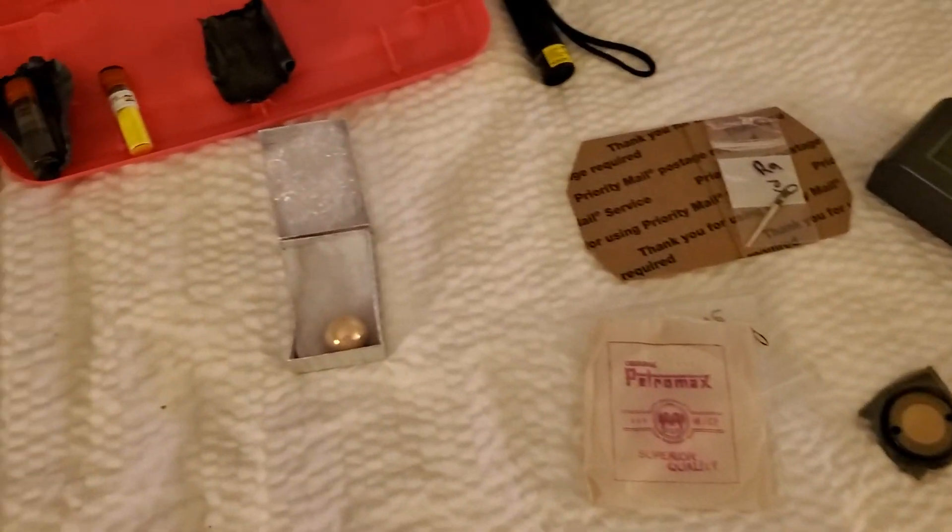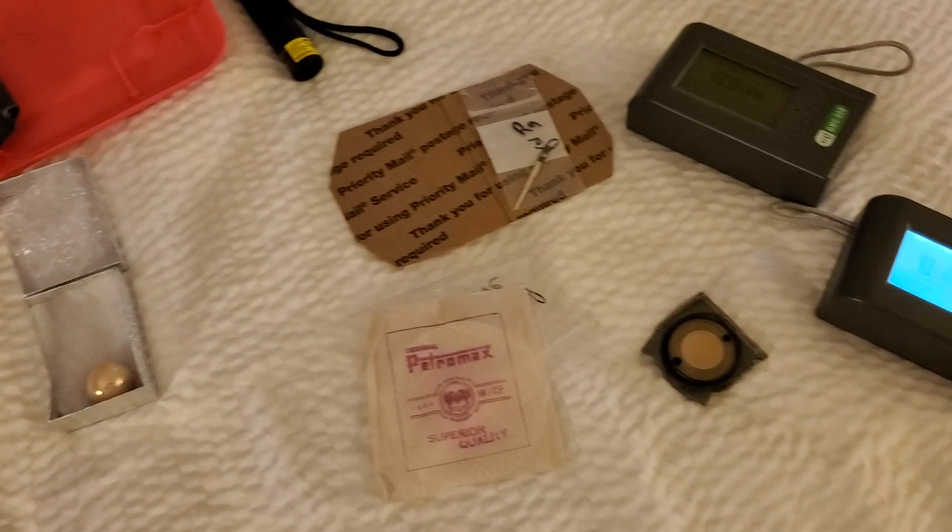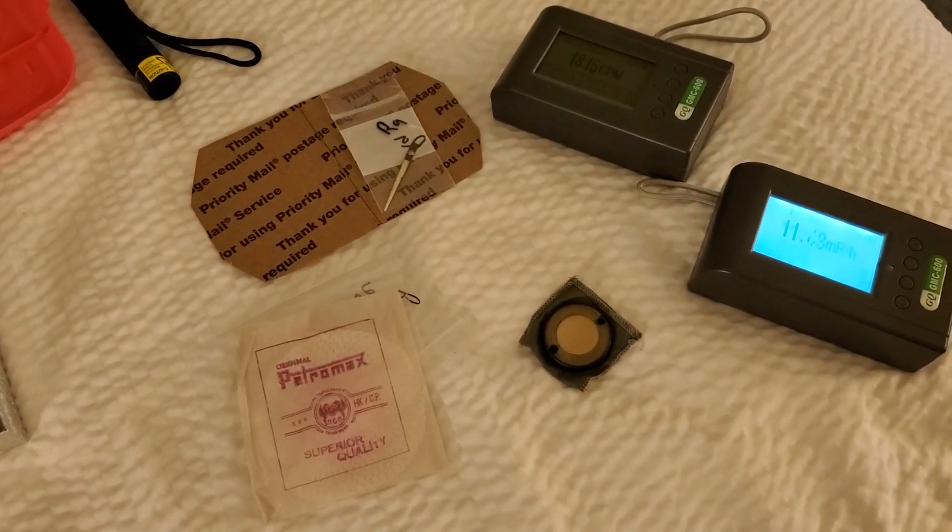Anyway, that concludes this video. This is Patrick. Thank you for watching. Spasibo. Paka. Bye.